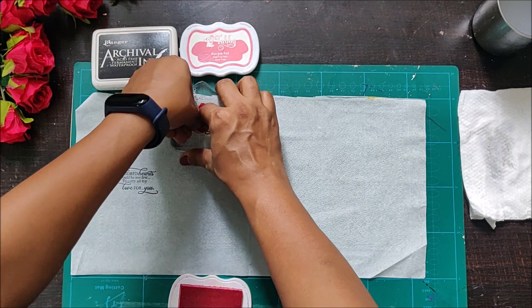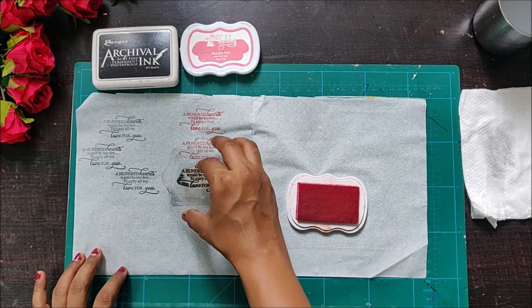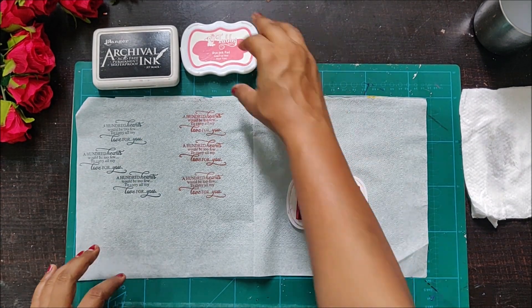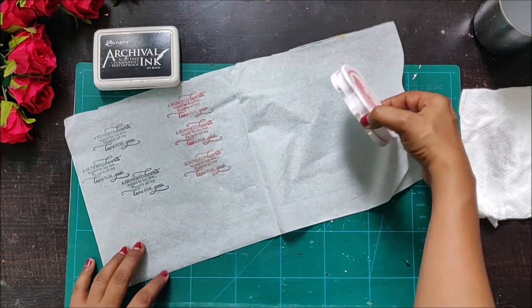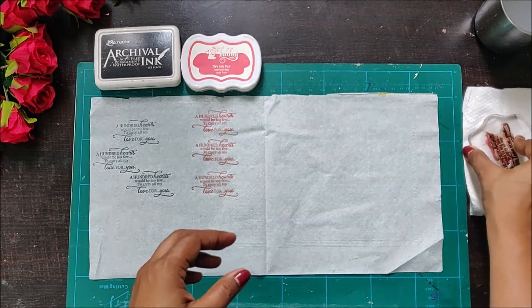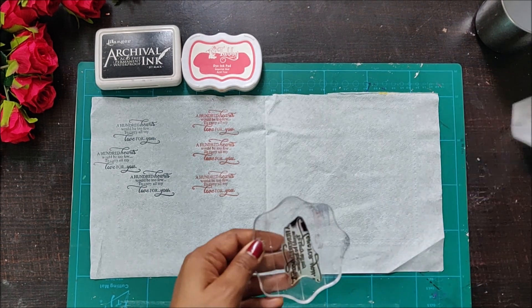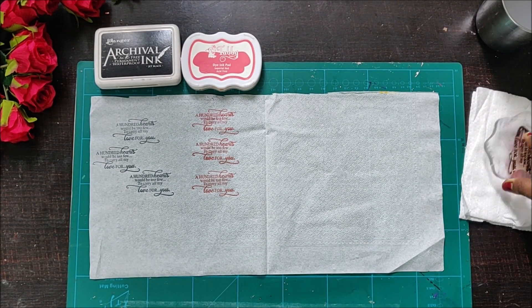This video is purely for experimental purposes. I am not suggesting or reviewing any of the ink pads — it's completely as per your convenience, whatever ink pads you want to use. For this video I am starting with the Ekavel ink pad, which I've already done in black color.